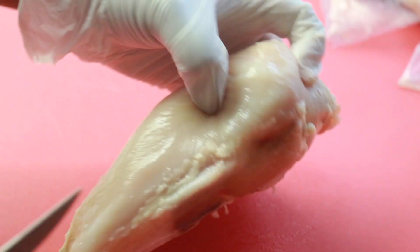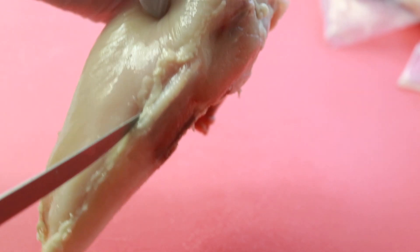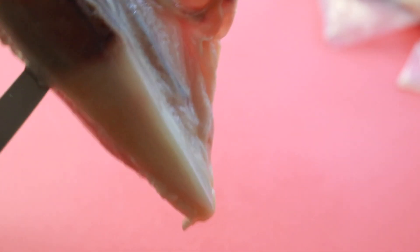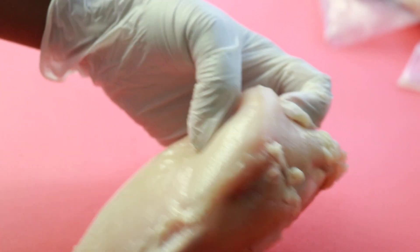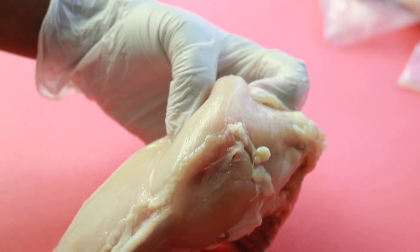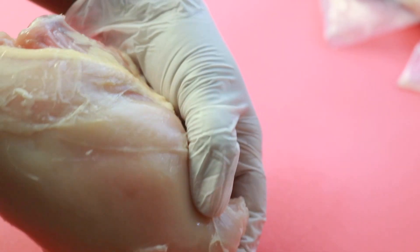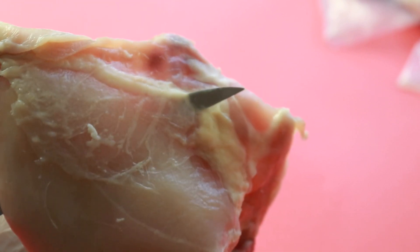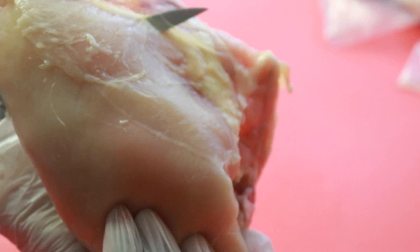Now, halfway through the chicken, you're going to put your knife all the way through to the other side. I didn't start from the top of the chicken — it's kind of in the middle, because if you go up too far, you're going to miss the tenderloin when you cut down the chicken. I have different angles, so excuse me because this is my first cooking video — it may not be the best, but if you guys like them, I will do more.